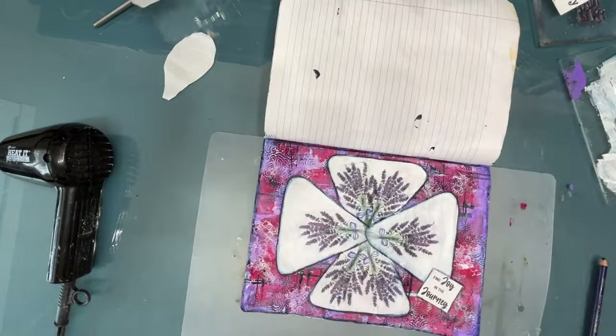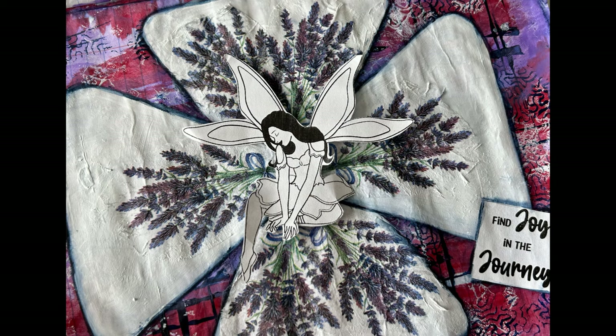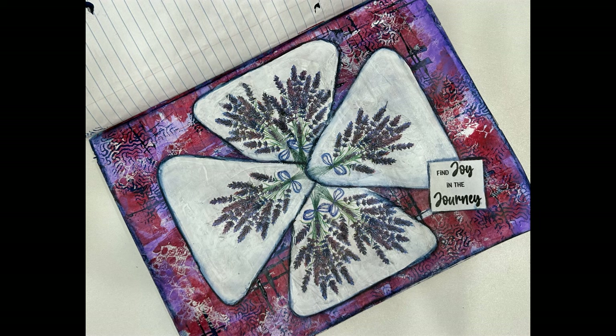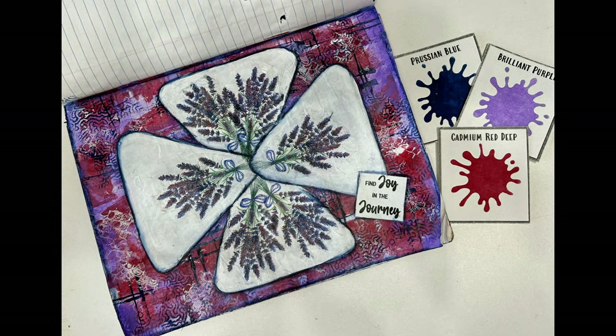Get ready for a surprise — I thought I was done, but then I saw an image on my table with this fairy and put it in the middle, and I really like that. You could put something in the middle. I haven't decided; it isn't glued down yet. Should I glue it down? Let me know in the comments section. I hope you enjoyed this tutorial. Give this color scheme a try — it is an absolute winner!